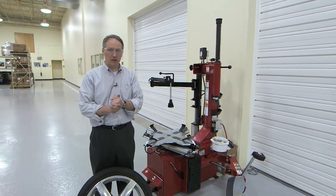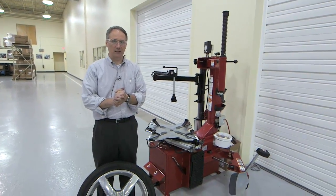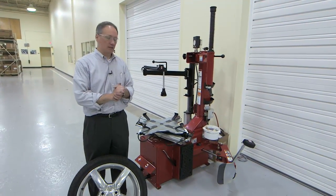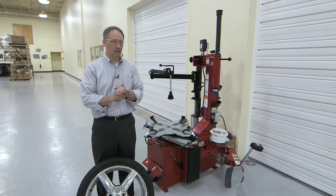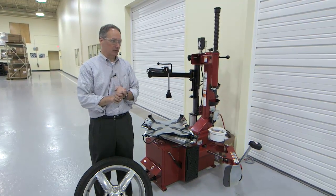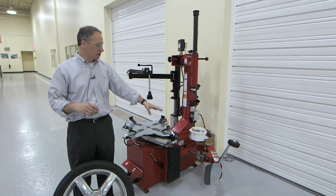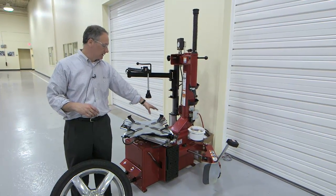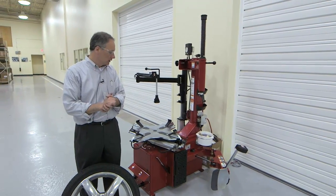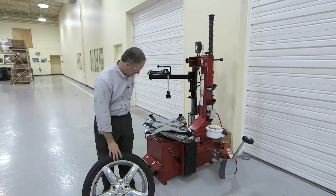Now we're going to go through the operational aspects of the next generation TCX-515. Generally, the operation of this new generation works much like the old did. In most places they're identical, even though there are many construction differences, such as improvements to the side shovel, to the blade hub, to the cylinder, and the additional cylinder power. All of those things remain operationally the same.